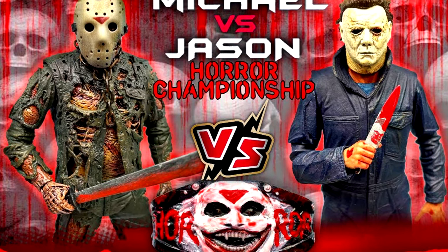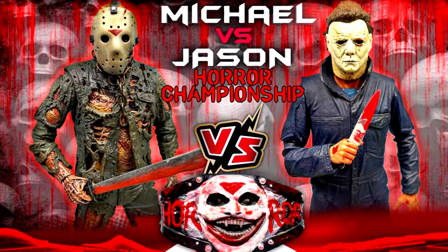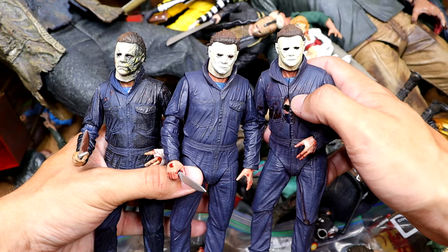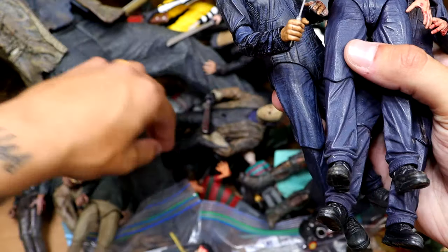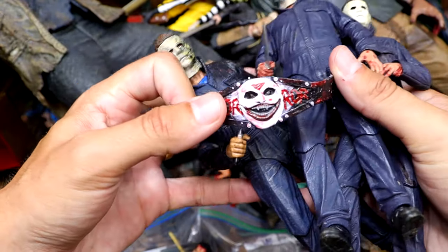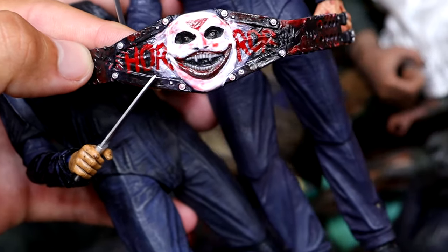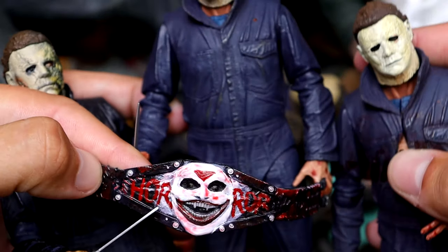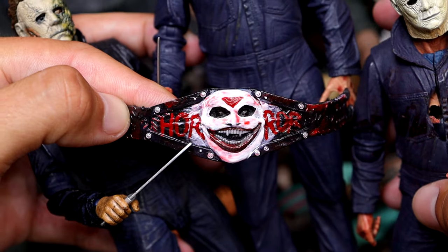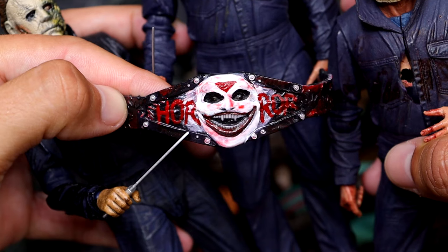It is the Jason Voorhees vs. Michael Myers Tournament of the Damn Championship. You've got to go watch that video if you guys have never seen that. It's a figure match-up between Michael Myers and Jason Voorhees not only for the MDT Tournament of the Damn Trophy, but the MDT Horror Championship, which is right here. We have our own custom-made horror championship, and Jason Voorhees and Michael Myers did war over it. It was a classic — you need to go check that out.